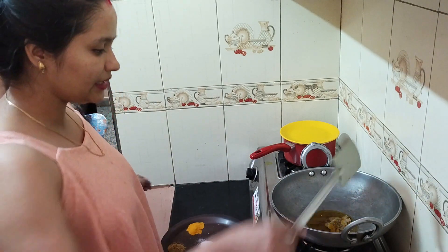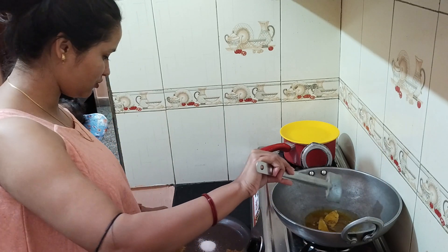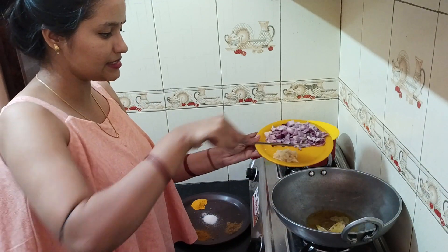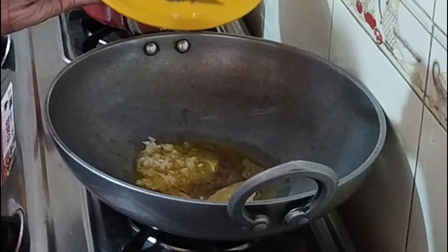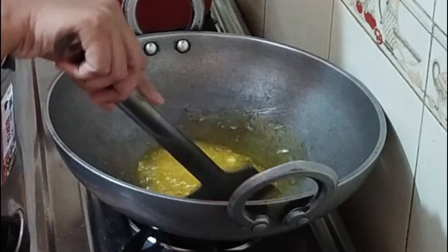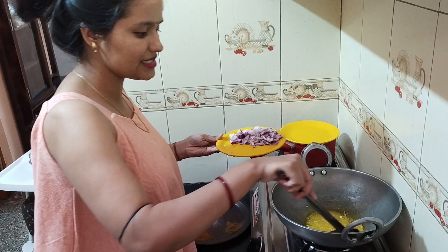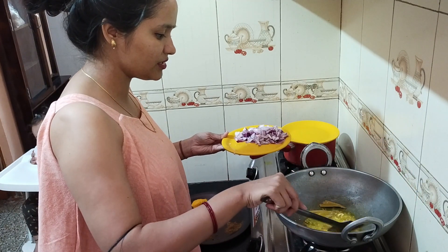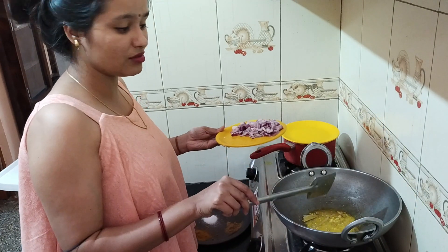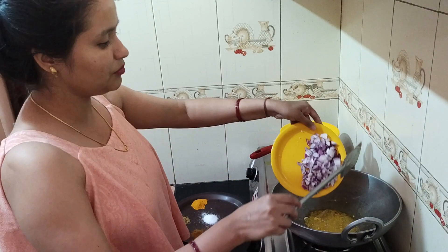Now we will make it a little crackle — this is a little brown. Then I will add the ginger and garlic paste and mix it in. We will keep the flame high or medium. If you are making it at home, you can keep the flame low. With this, we will add the onion.